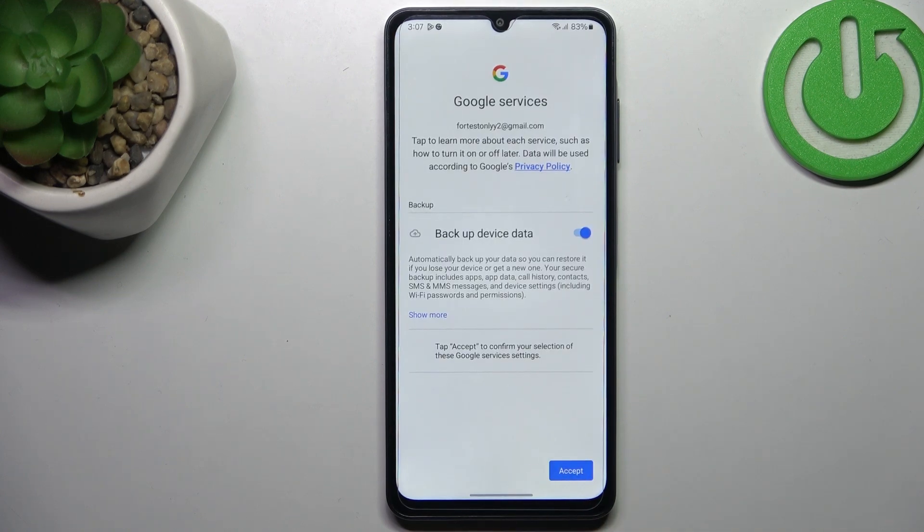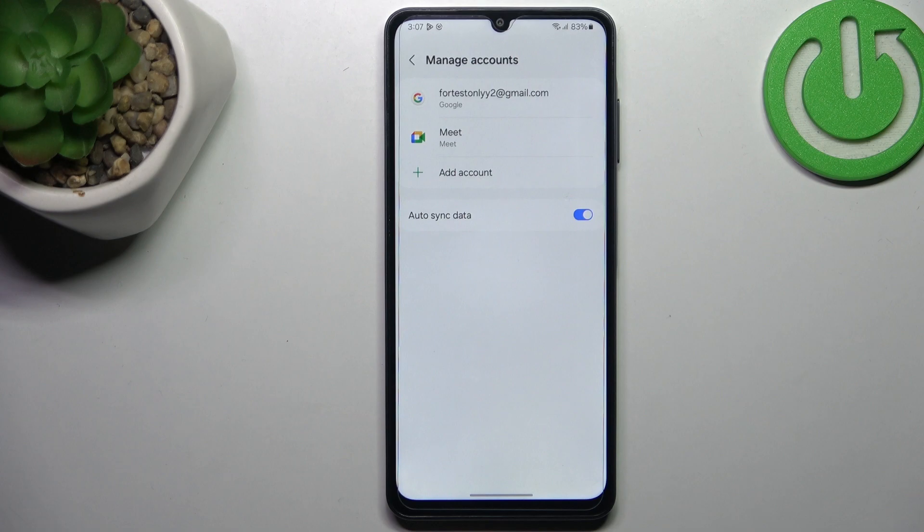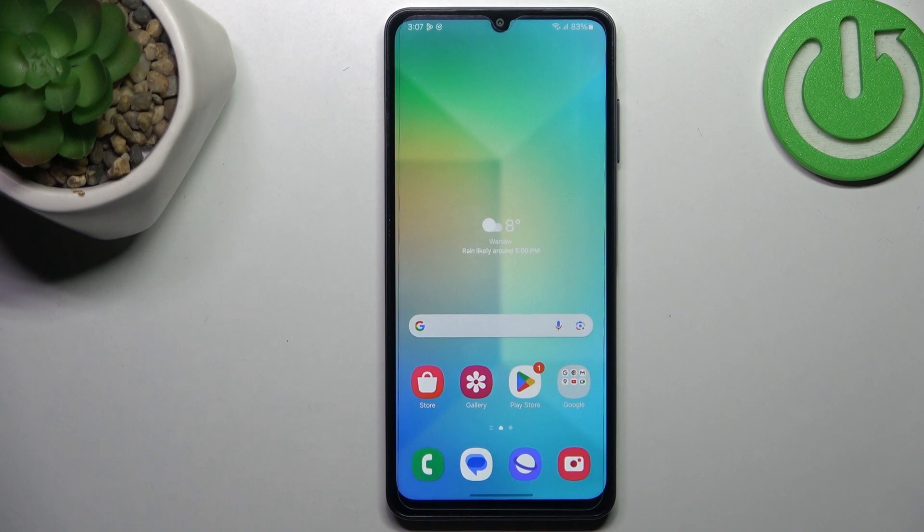Here is the backup information, so just tap on accept. And as you can see we just successfully added our Google account to this device. That will be all — thank you so much for watching. I hope that this video was helpful and if it was please hit the subscribe button and leave the thumbs up.